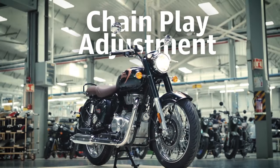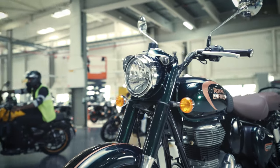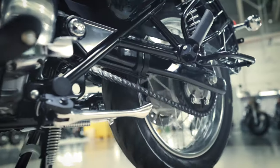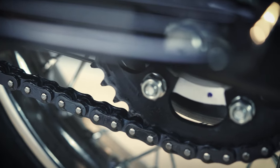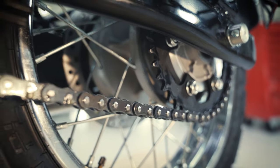The chain is a very important component of the motorcycle that keeps it going. Its functioning and longevity is key for an enjoyable and hassle-free motorcycling experience. Issues with the free movement of the rear wheel or undesired sounds from the chain are indications that you should check and maintain the optimum play of the chain. Here is how to do it right.